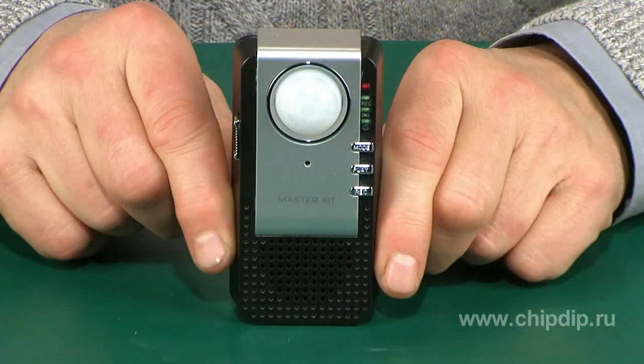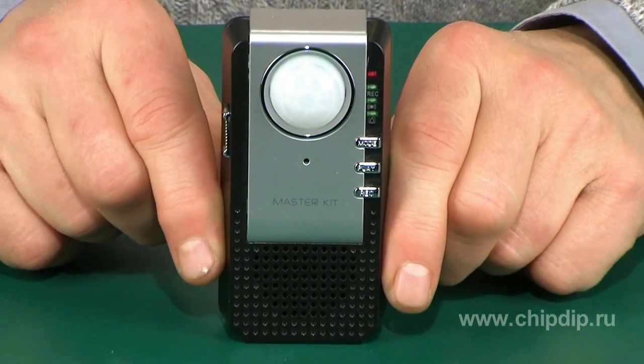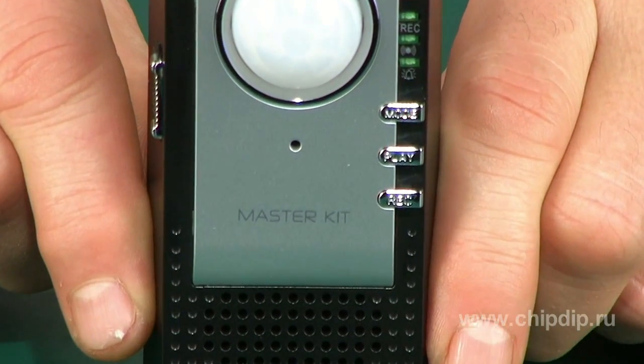Sometimes we come home and see that we have forgotten to turn off the lights in the hallway, so they had to be on for a whole day. Or your child might have gone out to play with friends without having done homework. The MasterKit sound enunciator with motion sensor, Model MT-1020, will help to record a reminder for your child and other family members.